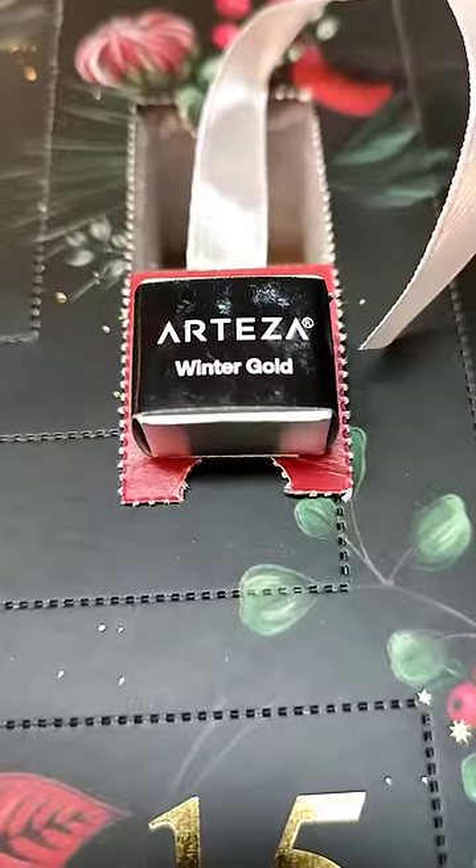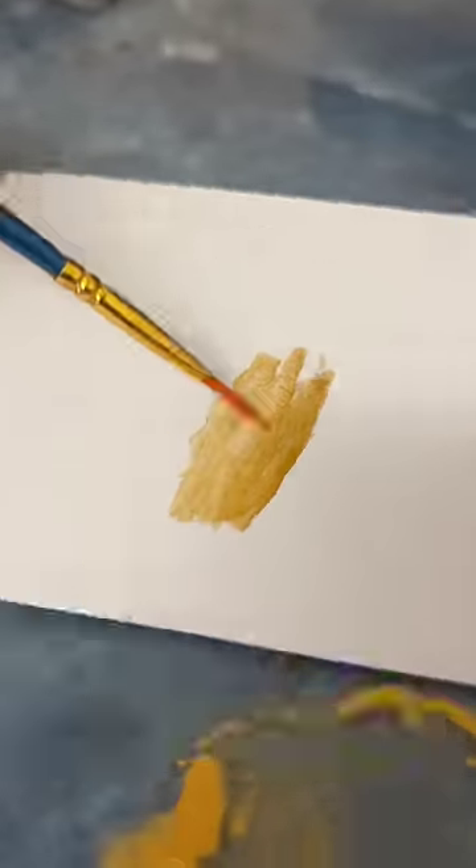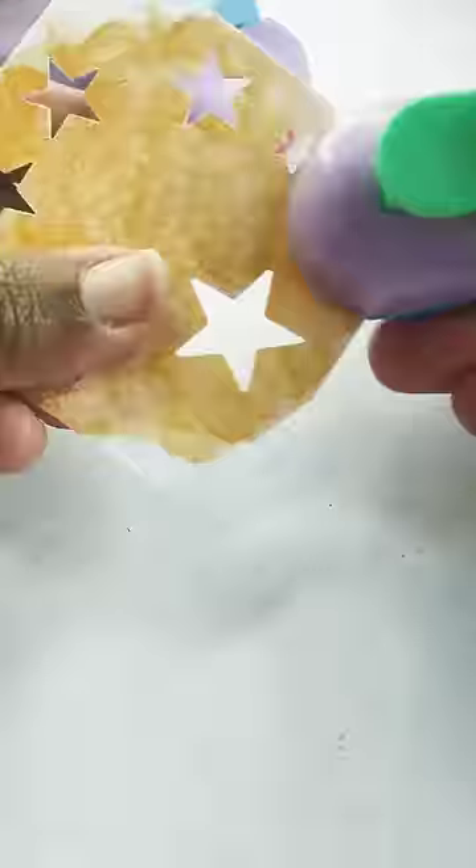It is day 11 of opening the Arteza advent calendar and of course this tiny compartment was another watercolour half pan, this time in winter gold. I really like this gold — it is very shimmery and catches the light in a really beautiful way.